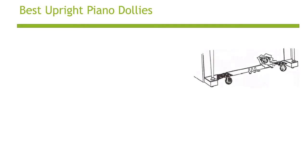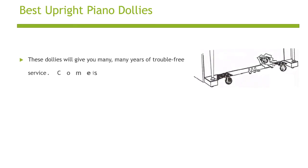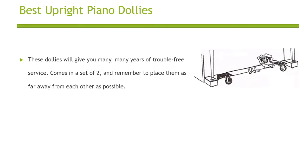These dollies will give you many, many years of trouble-free service. Comes in a set of two, and remember to place them as far away from each other as possible.